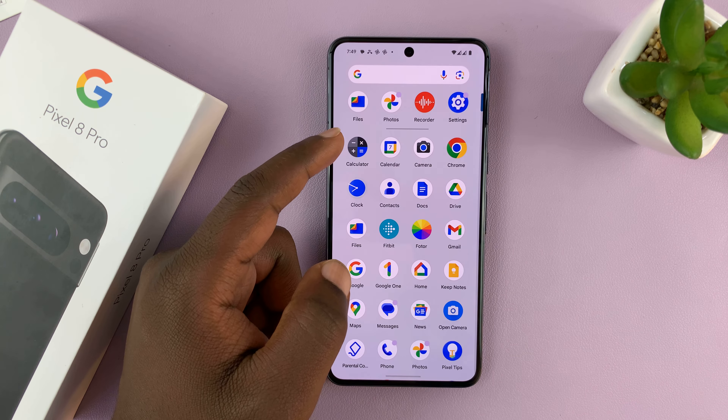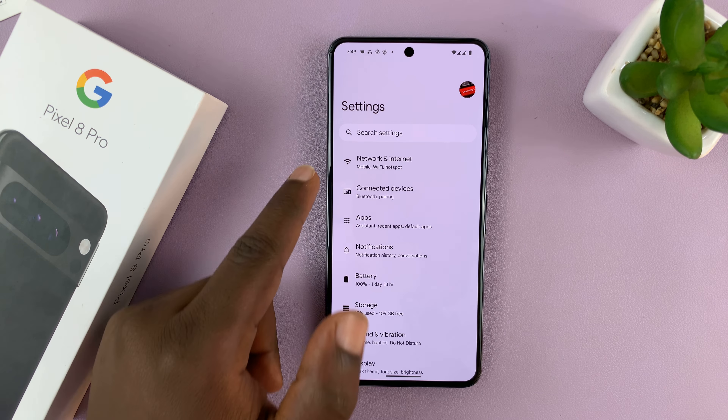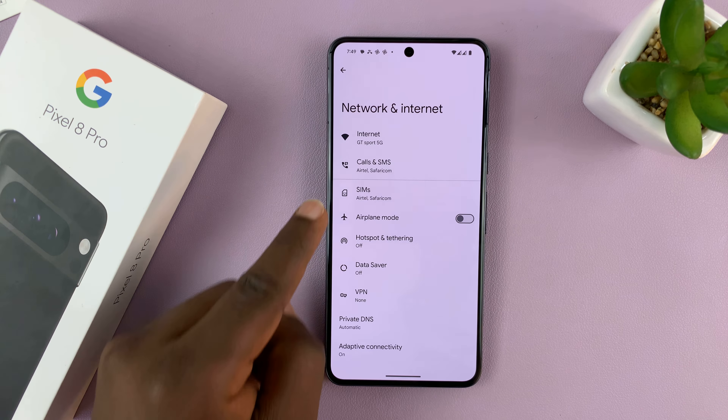What you need to do is swipe up and go to Settings. On the main Settings page, go to Network and Internet, tap on that, and then go to SIMs.